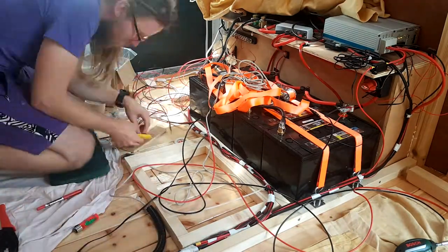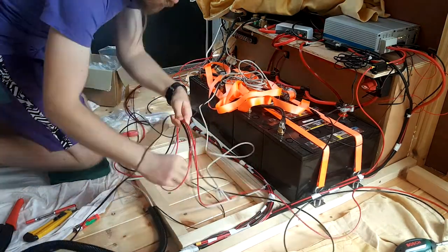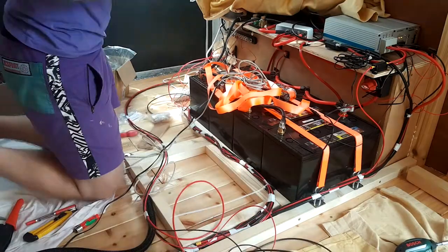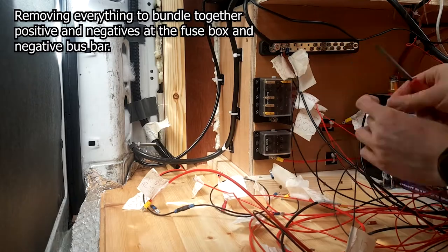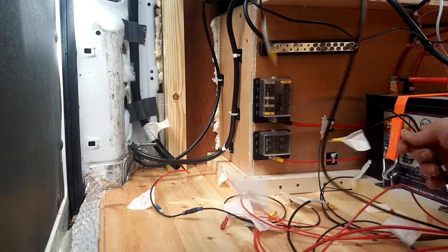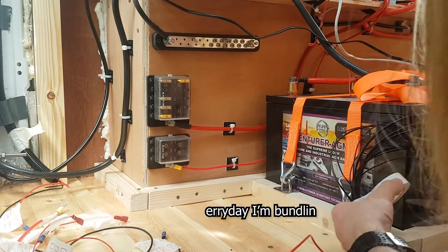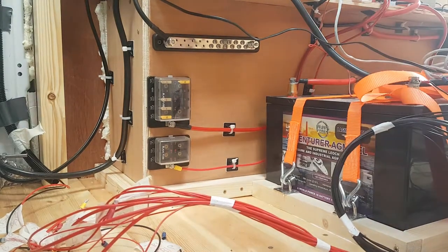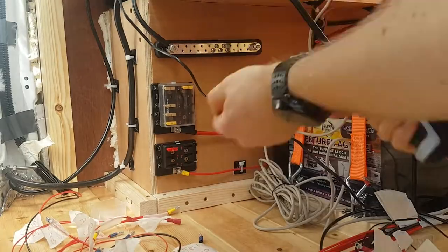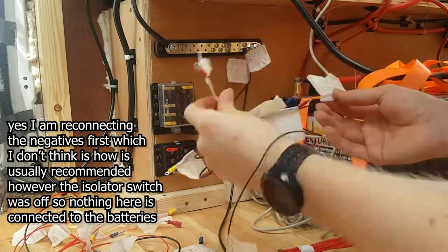I then ran a few cables for bits I'd missed — essentially providing a 12 volt socket and two USB sockets for the front of the bed. I know, more sockets, but in my opinion you can't really have enough. As it happens they've come in very useful: the 12 volt socket is great for my 12 volt vacuum cleaner and for using my tire pump to reach the rear right tire. The USB port is actually where I usually have my router plugged in — I rest it on the blind of the back window so it's physically outside the body of the van and gets much better signal, which makes the difference between a basically unusable connection and one that works reasonably okay.